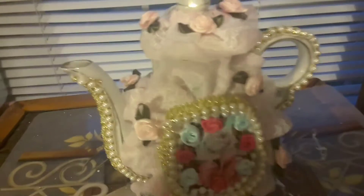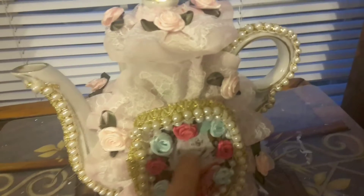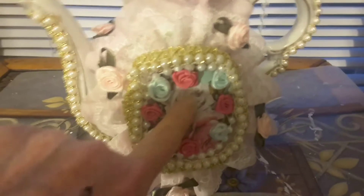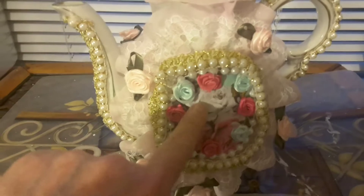Hey y'all, this is Janet. I just wanted to show you something I've been working on. I had this teapot I didn't care too much for — here's a picture. It had pine cones on it and I didn't like the way it looked.